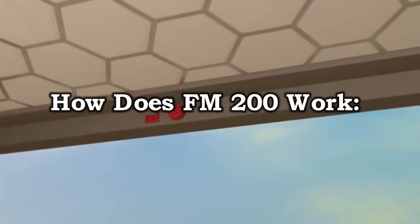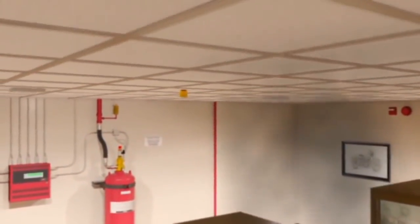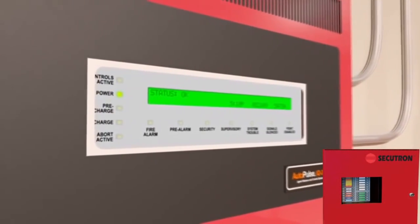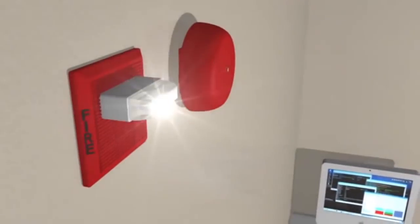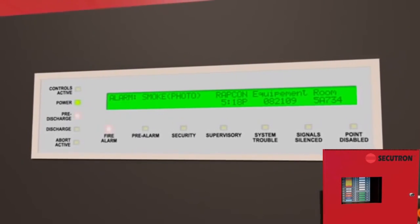Addressable detectors are placed throughout the special hazard area. When smoke or particulates are detected, an electric signal is sent from the smoke detector to the Autopulse control panel, which is designed to monitor fixed fire hazards.